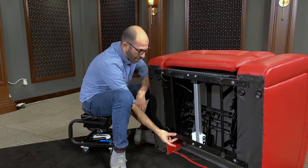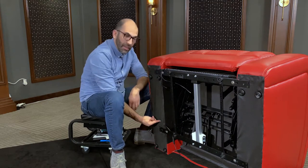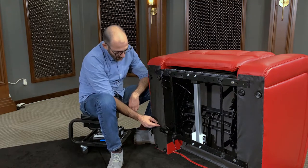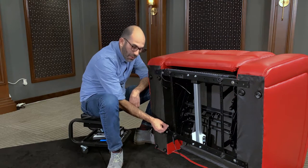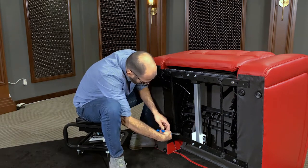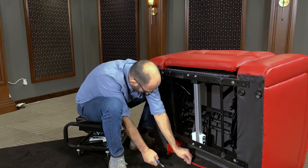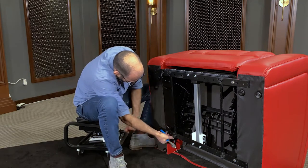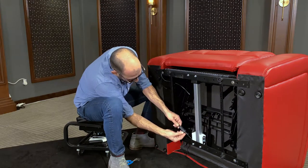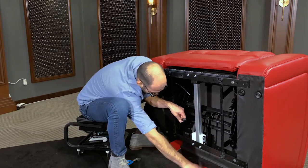Now we're going to look for the quick disconnect for the motor. That usually runs along this base right here. Mine happens to be located right here, but yours can actually be located inside. If yours is inside the armrest, all you have to do is remove one or two little staples and pull the cable out until you see the quick disconnect. I'm going to go ahead and disconnect mine — just pull back on that and separate the two, then get that cable out of the way.